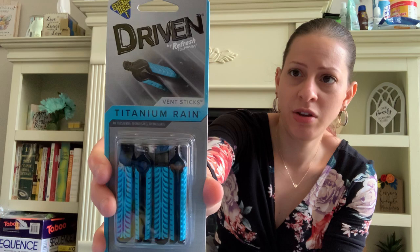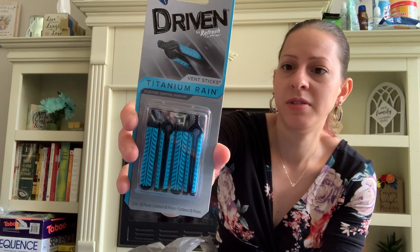They also have these new vent sticks by Driven by Refresh — it's called Titanium Rain scent and there are four of them in a pack. You just stick them in your vents and it makes your car smell good. I'm going to keep these for my car since I just vacuumed and cleaned the inside of my car yesterday.